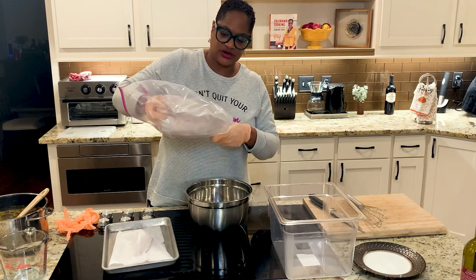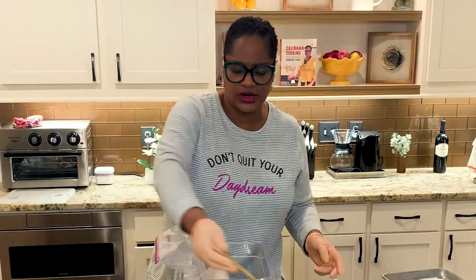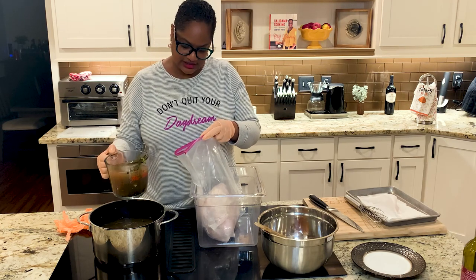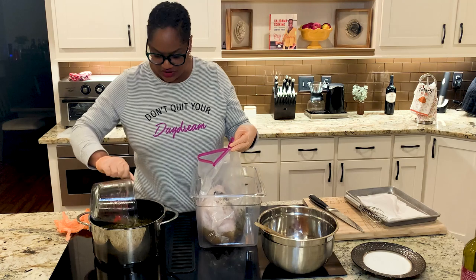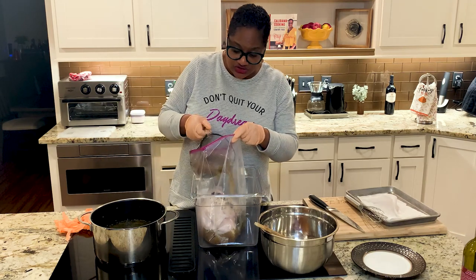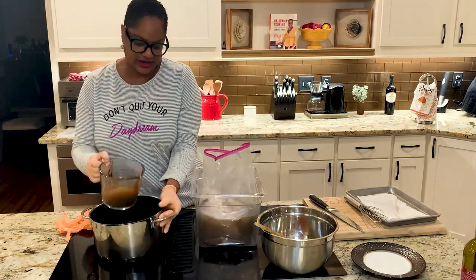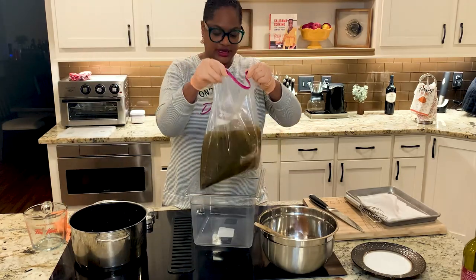I've got a measuring cup here. I'm opening the bag and filling the cup with the brine, lowering it in and pouring the brine into the bag. I want to make sure the turkey breast is completely covered. You can also do this with a whole turkey — it doesn't have to just be a breast. You can do it with legs, wings, or whatever parts you want.